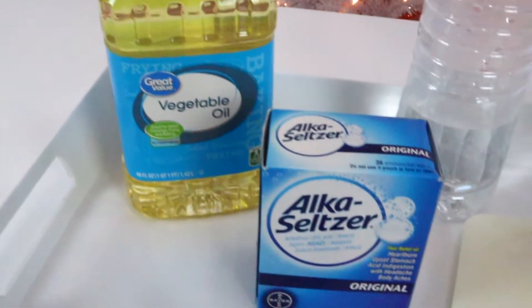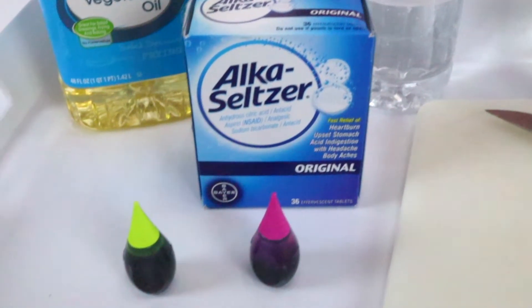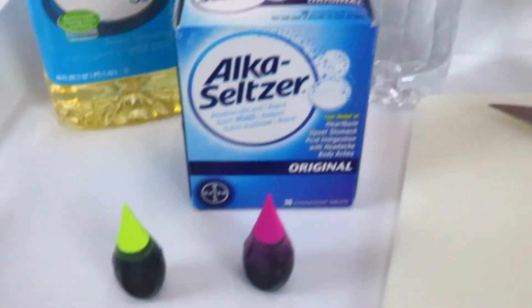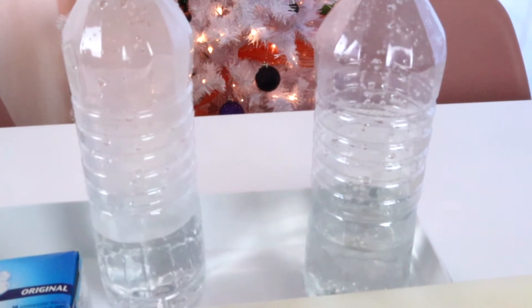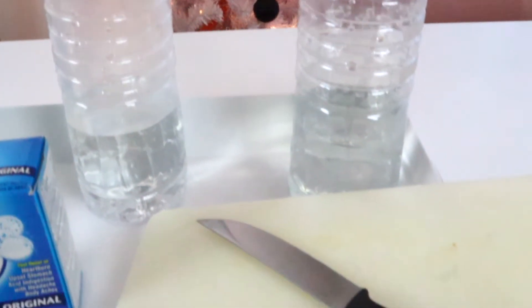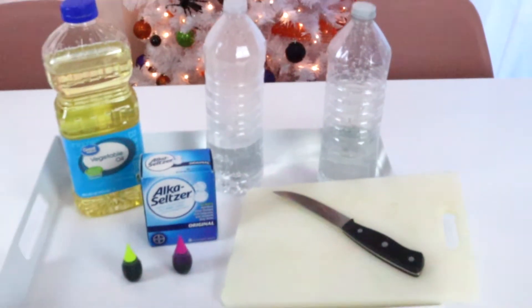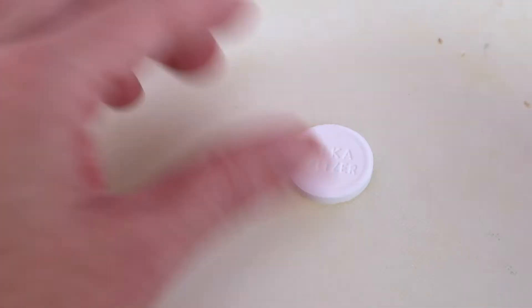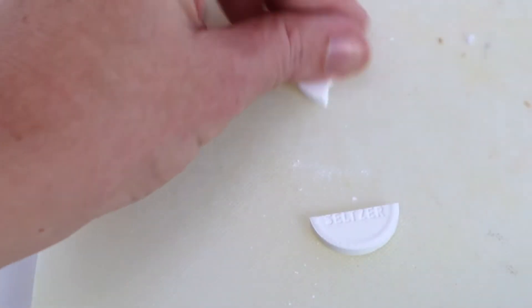To do this you will need vegetable oil, some Alka-Seltzer — you don't need that many, just a couple of the tablets — some food dye, and you'll want darker colors. The purple worked really well for us but the green we had a hard time seeing. Then you'll want two bottles of water, about a quarter of the way full, and you want one to be hot and one to be cold so you can see the difference temperature makes. And then a cutting board and a knife so you can chop your tablets into quarter pieces.